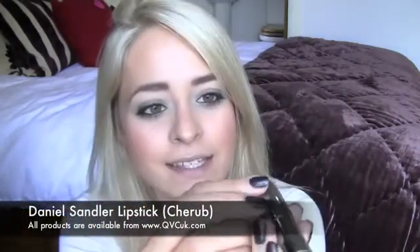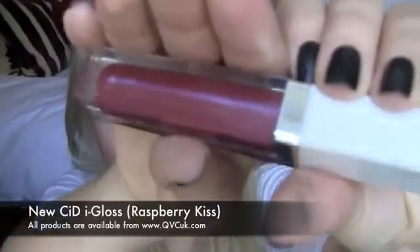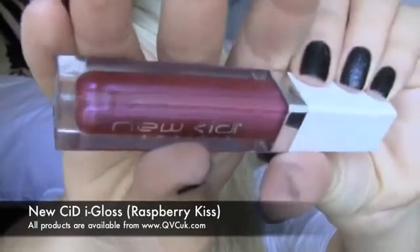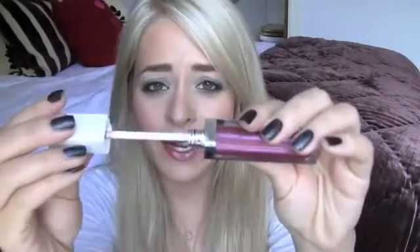To get the rose berry lips that Catherine often wears, I'm going to be using a Daniel Sandler lipstick in Cherub — it's a slightly metallic kind of deep rose colour. And then finally I'm going to add a little bit of gloss on top of that. I'm going to be using a colour from New CID, which is slightly metallic as well — it's a deep raspberry colour called Raspberry Kiss. These lip glosses are cool because they have lights in them, so in the dark they kind of light up your lips.